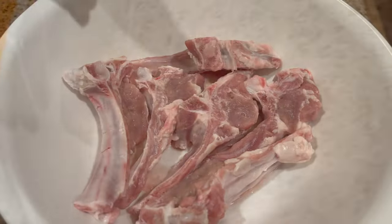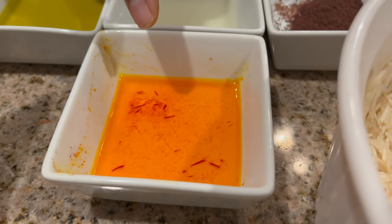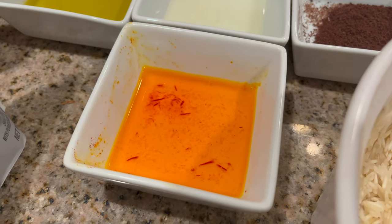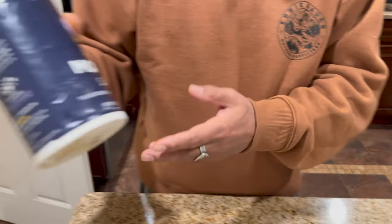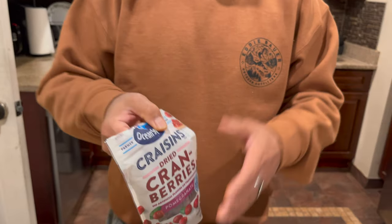To make Persian lamb chop and rice, I have a lamb chop, two cups of rice, sumac — which is a Persian spice used for marination — crushed saffron soaked in warm water for color, lemon juice, olive oil, black pepper, garlic powder, salt, and onion. I'll take the juice out from the onion for the marination.